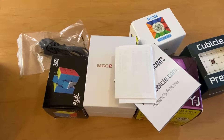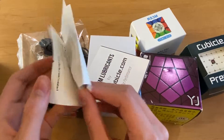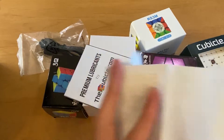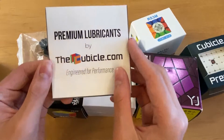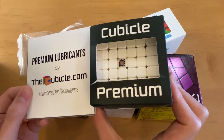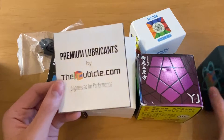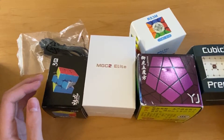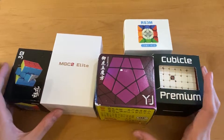Hey guys, today I'll be unboxing some stuff from thecubicle.com — I ordered quite a lot of new cubes. Here's just the receipt and business cards, I don't need this at all. Premium lubricants by thecubicle.com — I assume that's because I ordered the Pro Shop MGC6. That's pretty useless too, I already know about that. All right, now onto the cubes.